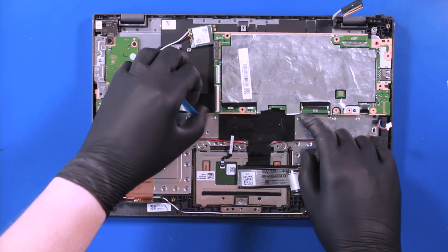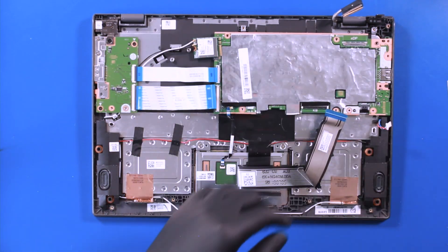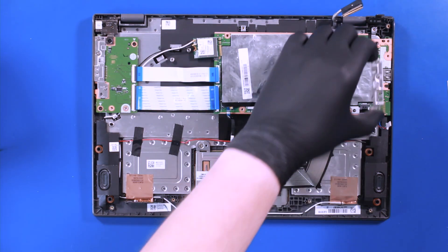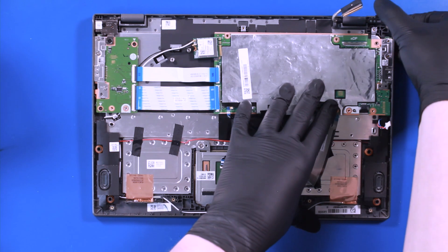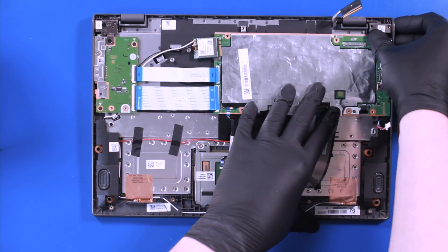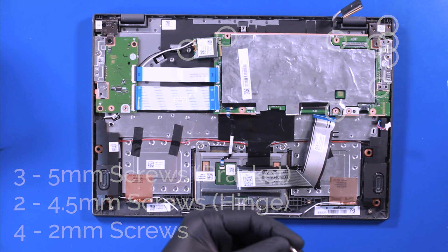Be sure to get all the cables out from underneath. Replace the bracket and push the hinge down. Replace the three 5mm screws, two 4.5mm screws, and four 2mm screws.